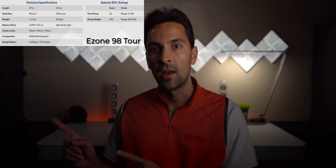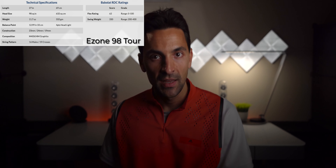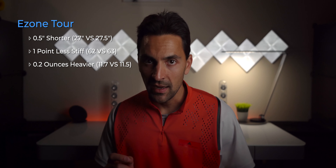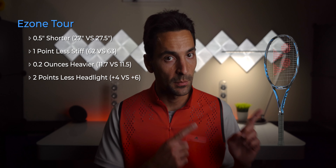Here are the key specs of the new Yonex EZONE 98 TOR and the EZONE DR 98 Plus. The major differences are that the TOR is half an inch shorter, slightly less stiff, 0.2 ounces heavier, and two points less headlight than the DR 98 Plus.